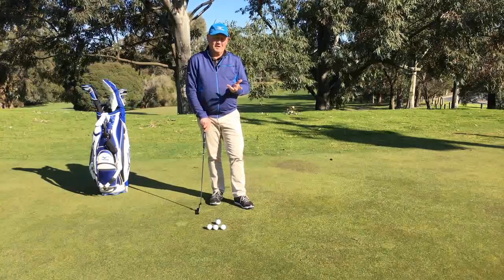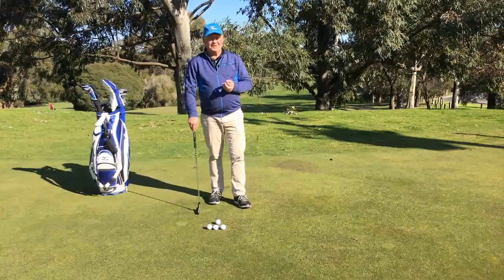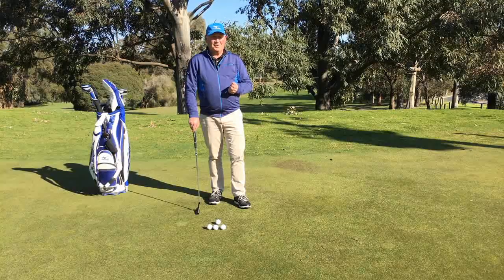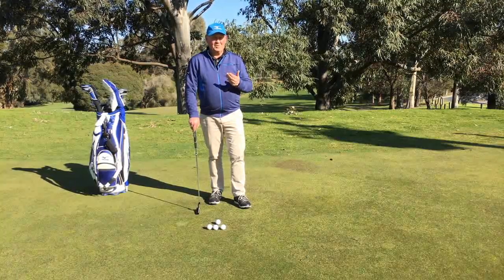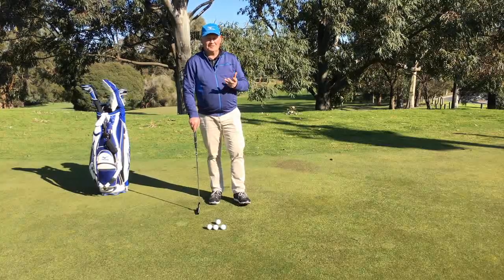So if the average on the US Tour is 33 feet when they get the ball on the putting surface, the distance that they really should be practicing a lot is 33 feet. How many times do you practice putts more than 10 to 15 feet? I think this is one of the low-hanging fruit that we can really start picking, and it is going to have a dramatic impact on our score.